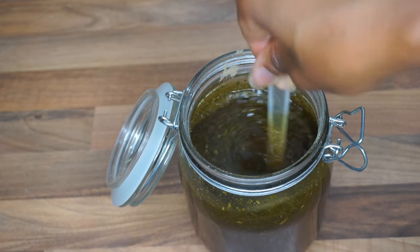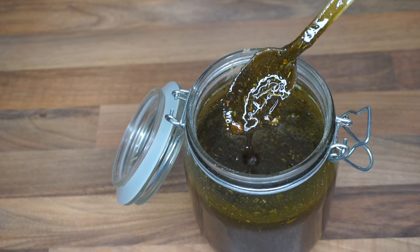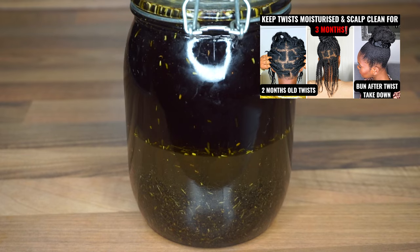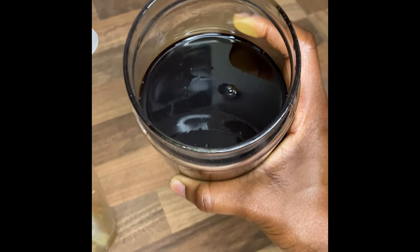Hello everyone and welcome back to my channel. In today's video I'm sharing how I made this super potent Ayurveda herbal infused oil. I used it in one of my recent videos and two people asked for the recipe.